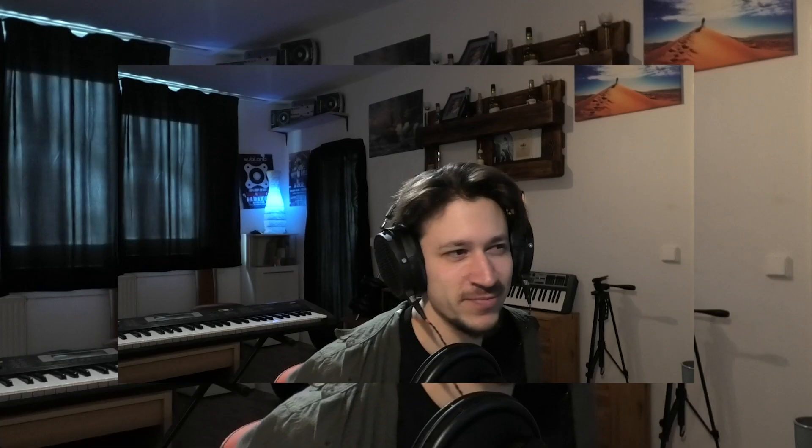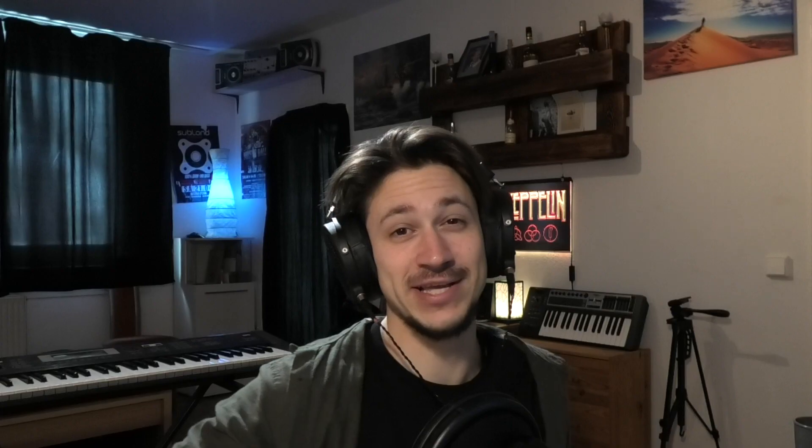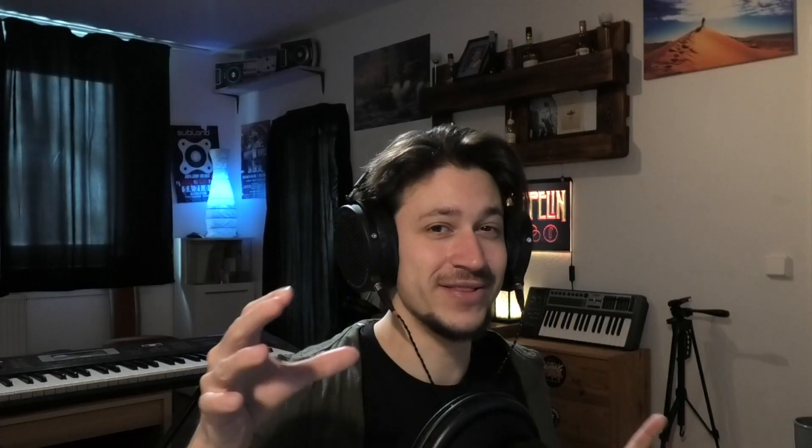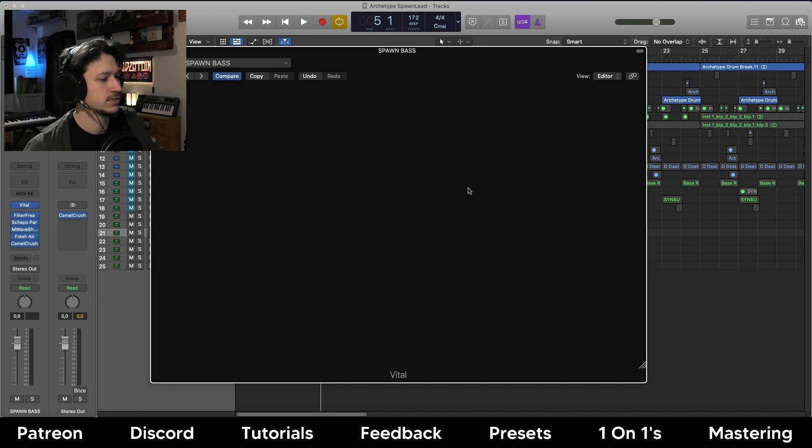So pretty nasty little groove. I basically made this kind of Reese patch on my Patreon recently and I thought I'm going to turn this into like a lead and add some kind of extra new special effects. So if we open up this patch here I'll talk about this little comb filtering trick that I did.